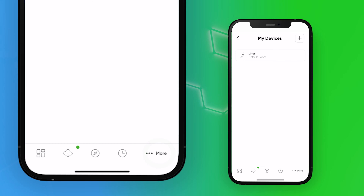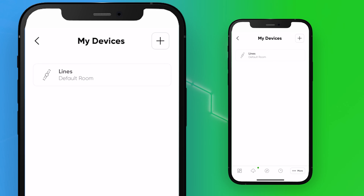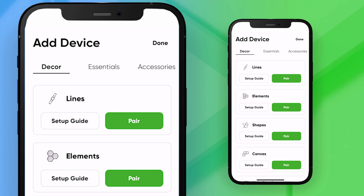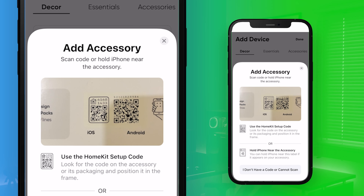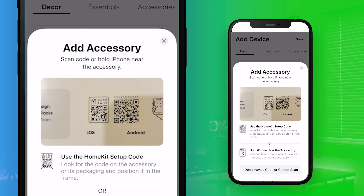Once your Lines are connected to the power, you'll notice that it's ready to pair when the indicator light on the processor is solid white. Next, download the Nanoleaf Smarter Series app in the App Store if you haven't already. You'll want to make sure that you have the latest version as well. Once you have it downloaded, open the app and select the More tab.